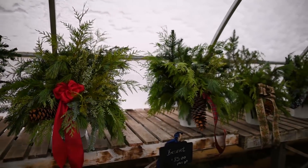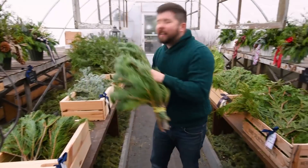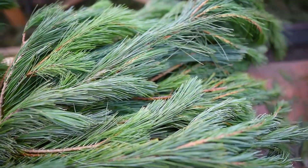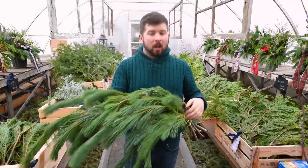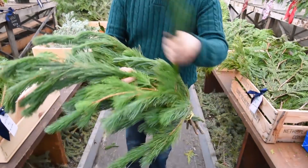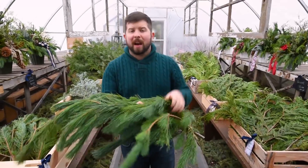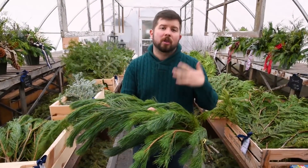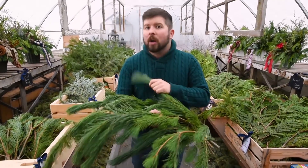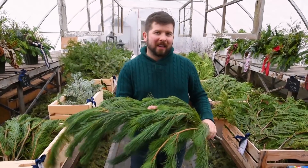One foolproof tip: when creating an urn insert, vary the angle of the greenery so you're getting the use of both tones — it's really going to make that planter look amazing. Another favorite of mine is white pine. The smell is amazing and it's got a great shape with a longer cascade. Bundles seem a bit smaller but go a long way. For the mantle, I highly recommend dressing it a couple of days before Christmas, or incorporate it into a water source so it stays beautiful and green the entire holiday season.